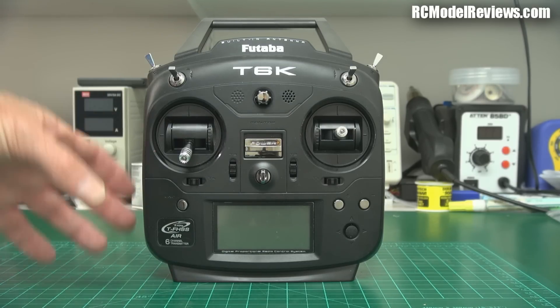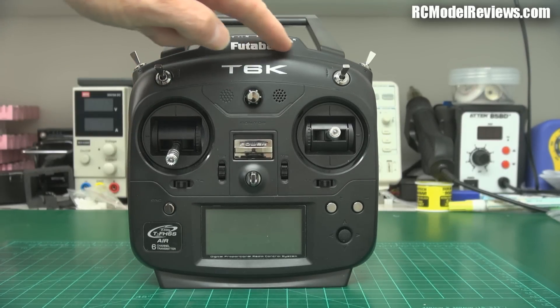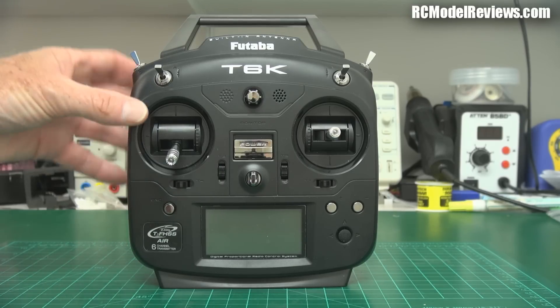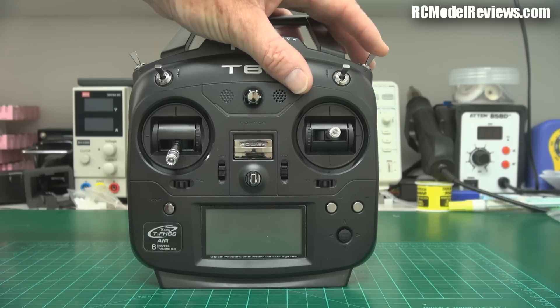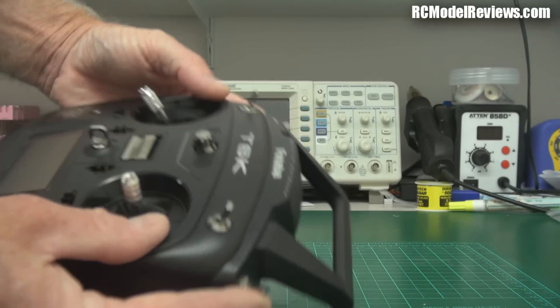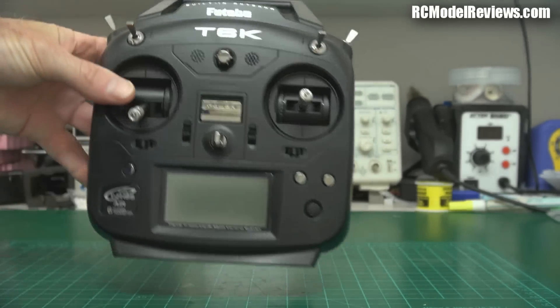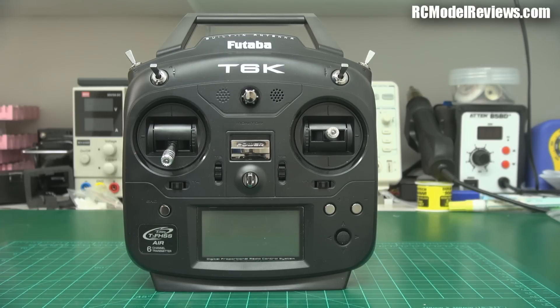This is the basic radio — a convenient size, no external antenna, it's all built into the handle. It has switches: three-position, three-position, three-position, and two-position — pretty good because you can't have too many three-position switches. One thing I noticed is missing: there's no trainer switch. Quite often radios have a spring-loaded switch you can use for buddy boxing. This doesn't have one, so it may not be the best choice if you want to train other people.